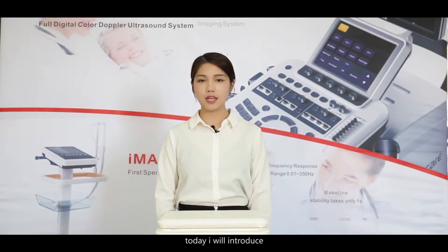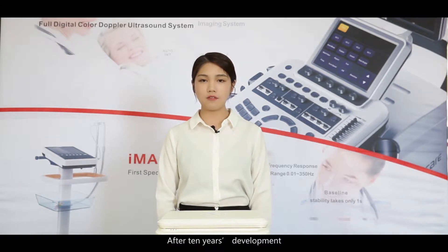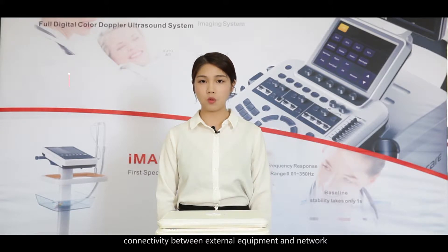Hello everyone, today I will introduce the ZoneCare iMac series ECG machine for you. After 10 years of development, the ZoneCare iMac series ECG machine has reached a world-class level in reliability and stability, data measurement accuracy, system response rapidity, and connectivity between external equipment and network, parallel man-machine interaction, and aesthetic design.